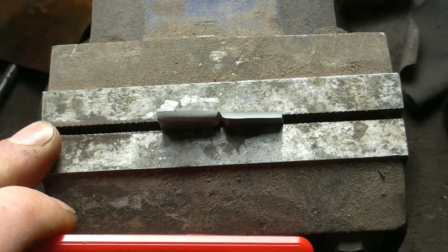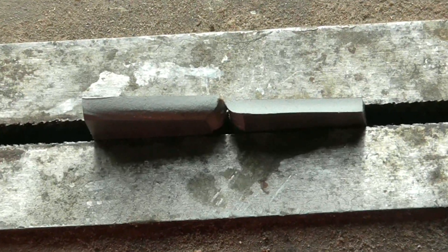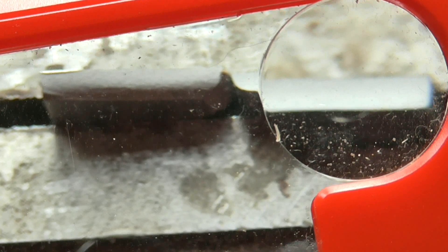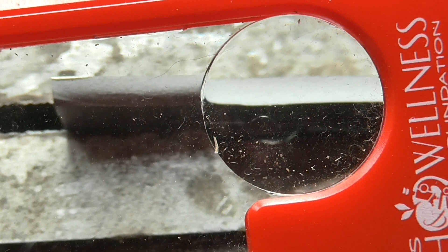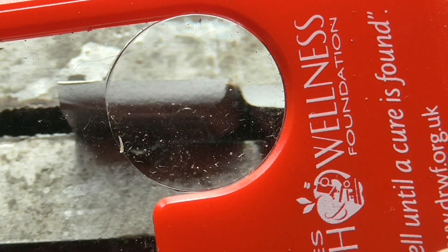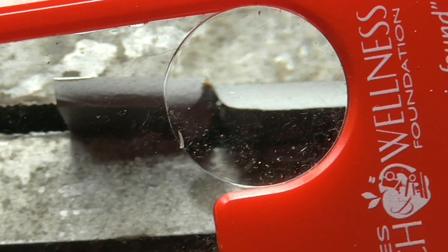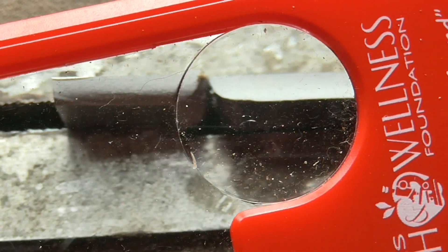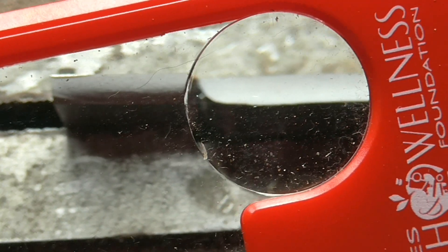I've clamped the two pieces that I snapped into the vise, and hopefully we can get a nice good view of them through this magnifier. You should be able to see there's no visible granular grain — it's completely smooth, and that's what you're looking for. If you can see grain, then you've got a poor heat treat. If you've got a nice grey like that, then your heat treat is good.